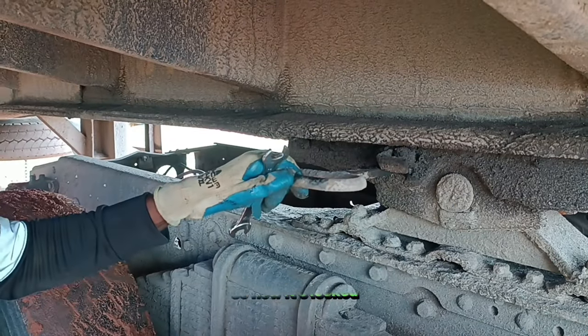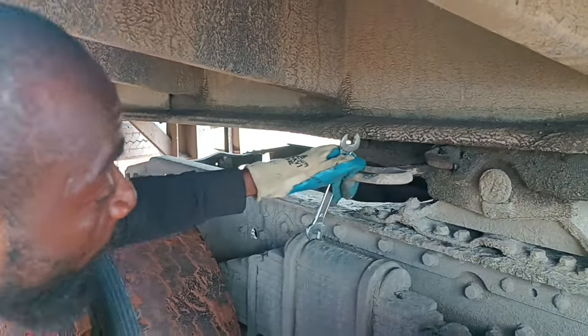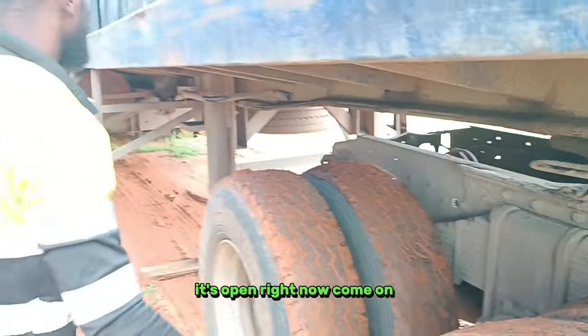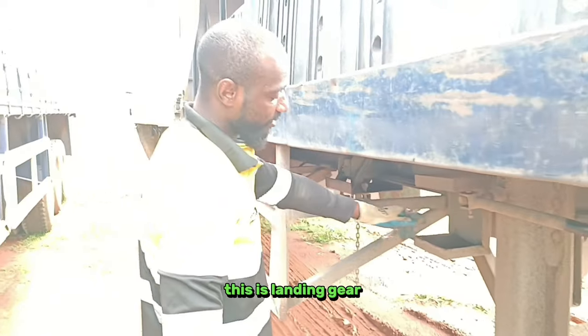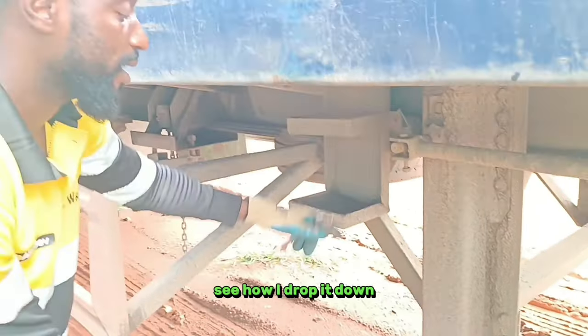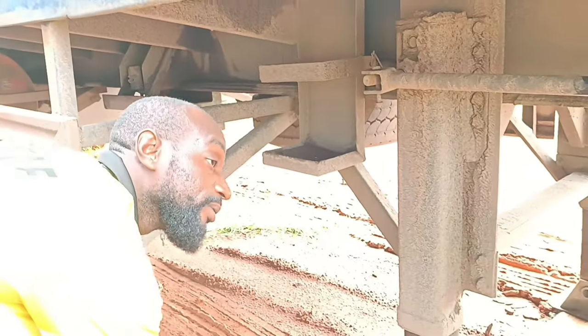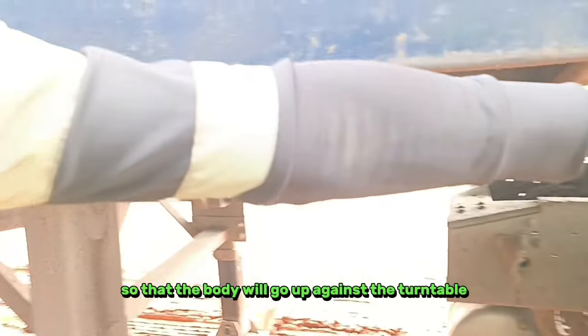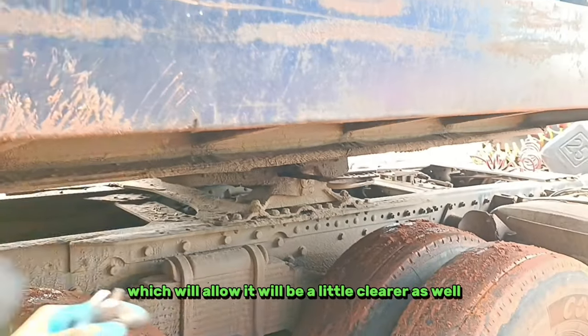So now it's locked. I'm going to remove it — pull it down this way. It's open right now. So this is locked in there. I've been able to drop it down. See how I drop it down. Then I make sure I jack it so that the body will go up against the turntable, which will allow it to be a little clearer.